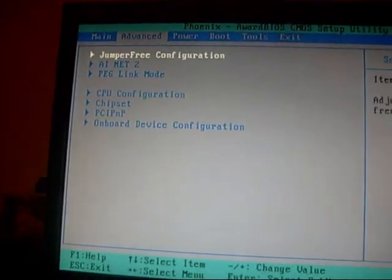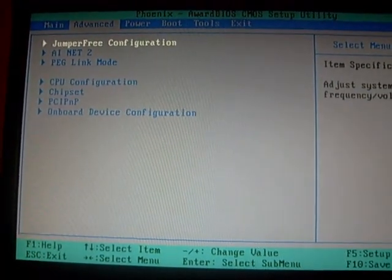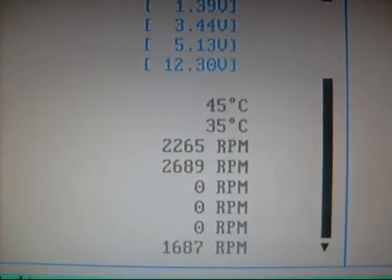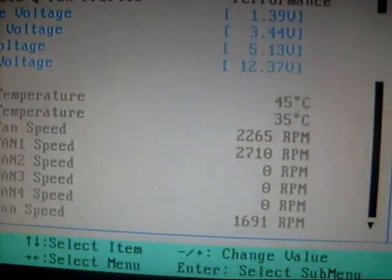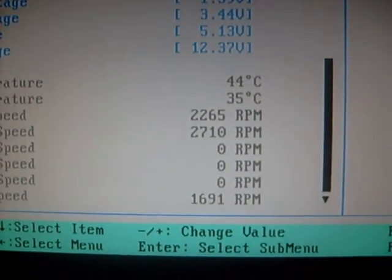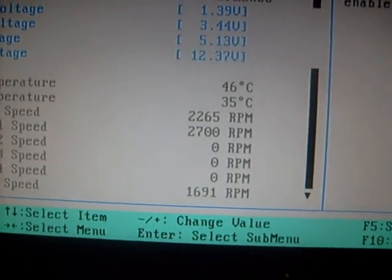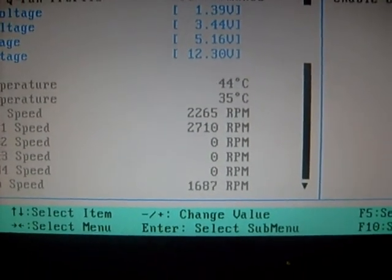Okay, that's it — y'all saw it, it was only a hundred megahertz overclock. And the HT link wasn't overclocked, or my memory, so I don't get it. There's my idle — how do you like that? Isn't that wonderful? It's a piece of shit, okay.